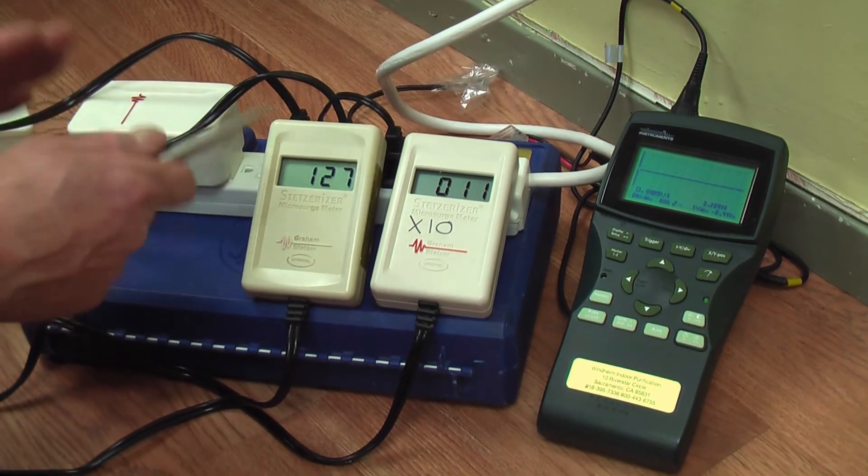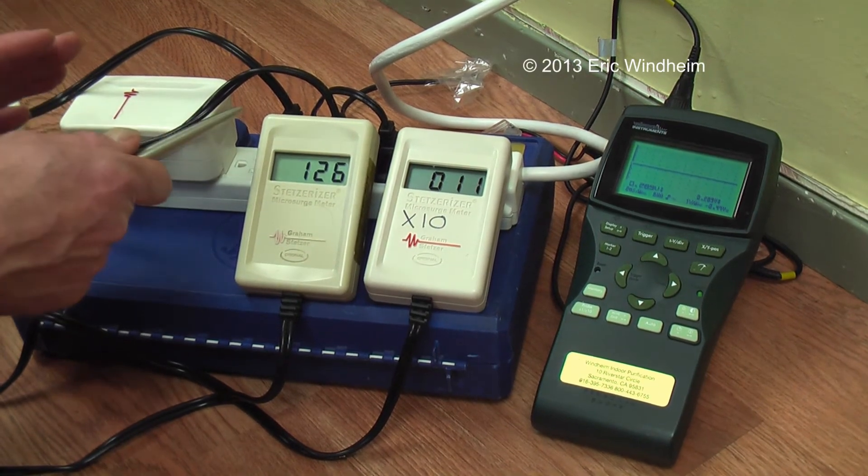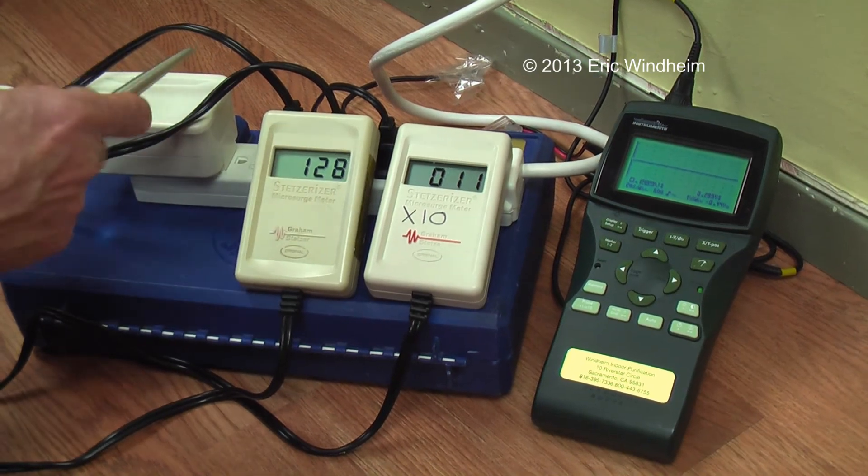You can't see it, you can't touch it, you can't feel it, you can't taste it, but it can affect your life — for health, for sickness, for life or death.